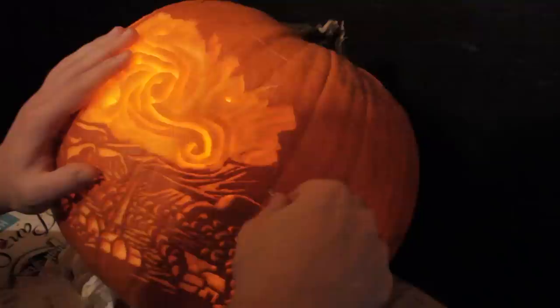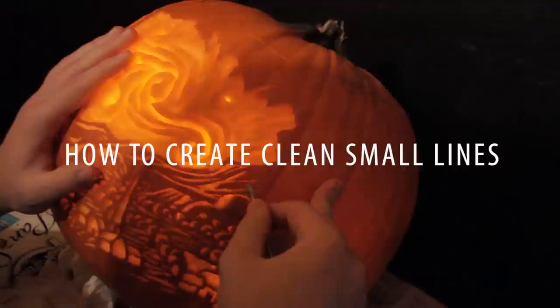When you're carving a pumpkin, you're going to do one of two things: you're going to make a sharp, small line, or you're going to want to take a large piece of mass of the pumpkin out.